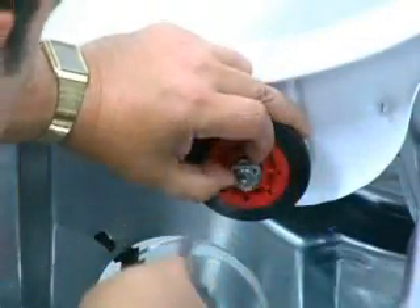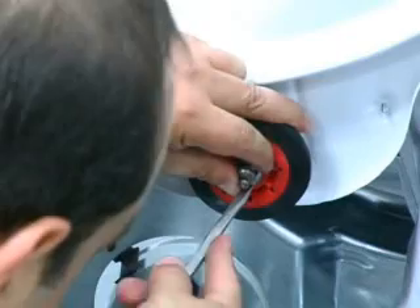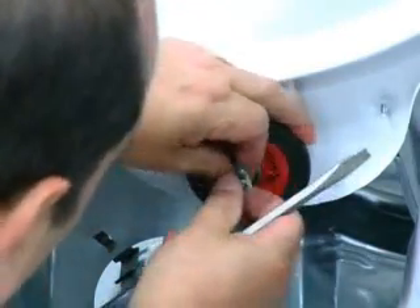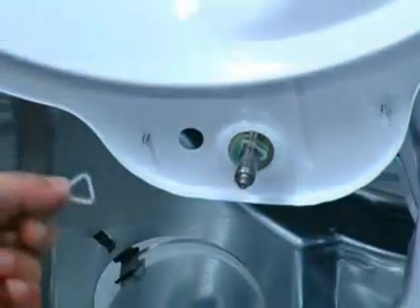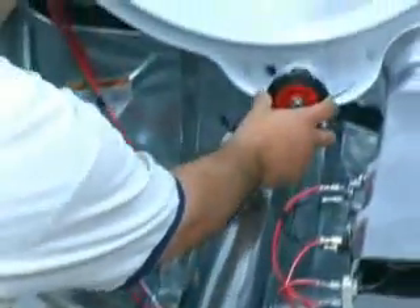To remove the drum support, use a flat blade screwdriver to remove the plastic retaining ring from the drum support shaft and slip the roller off the shaft. This concludes this teardown video of the Maytag EPIC dryer.